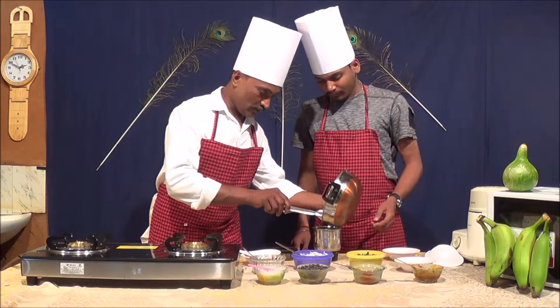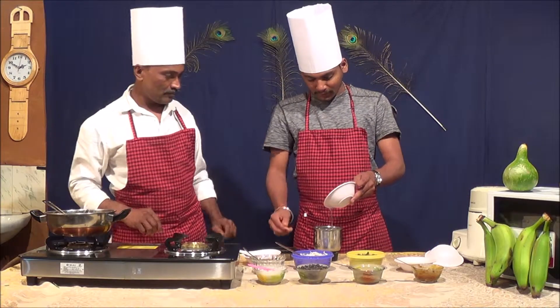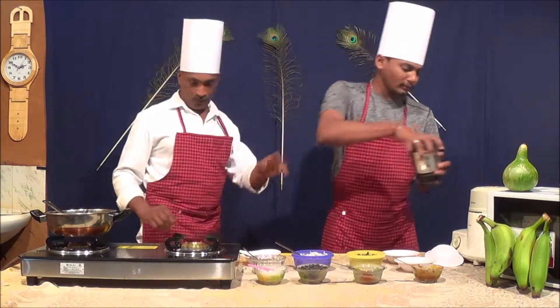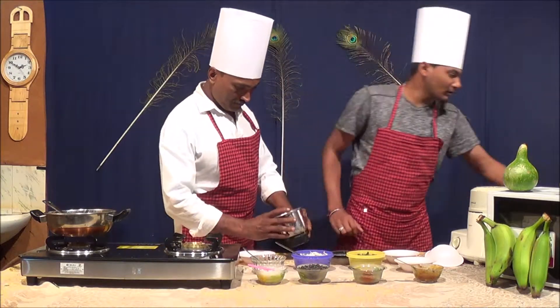Add a cup of water. It's good. This is ready. The pan is ready.